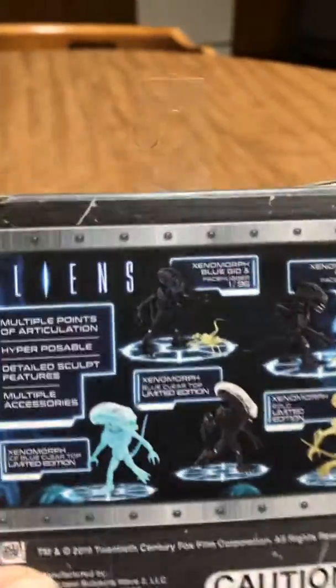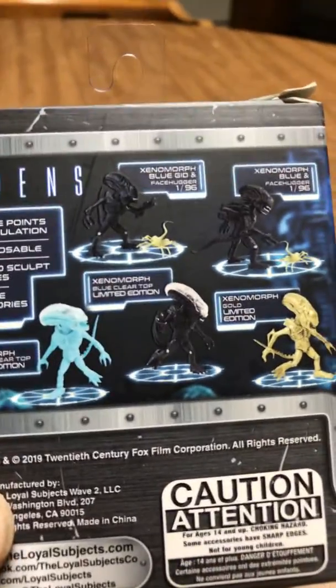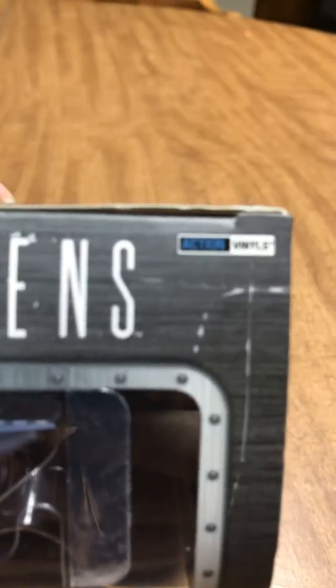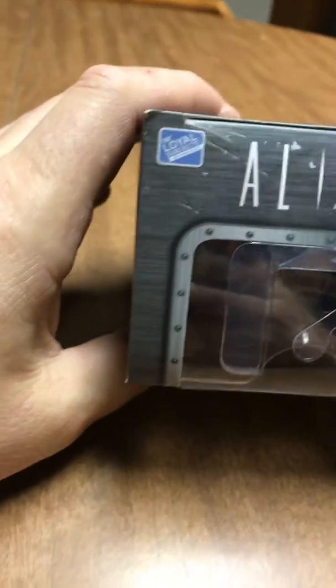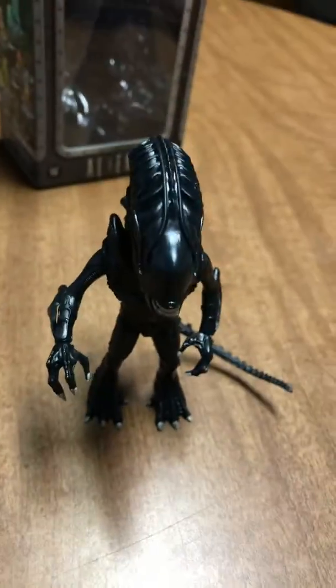...pretty good detail for its size and its price point. I really kind of dig it. It's Action Vinyls by Loyal Subjects. But anyway, he came with an egg.